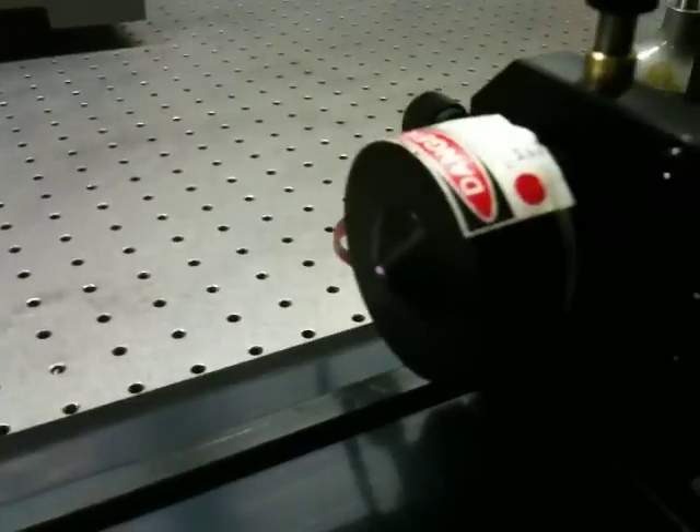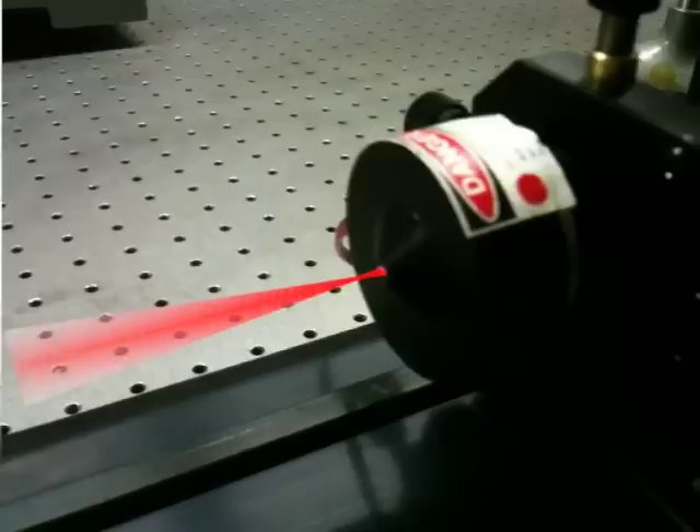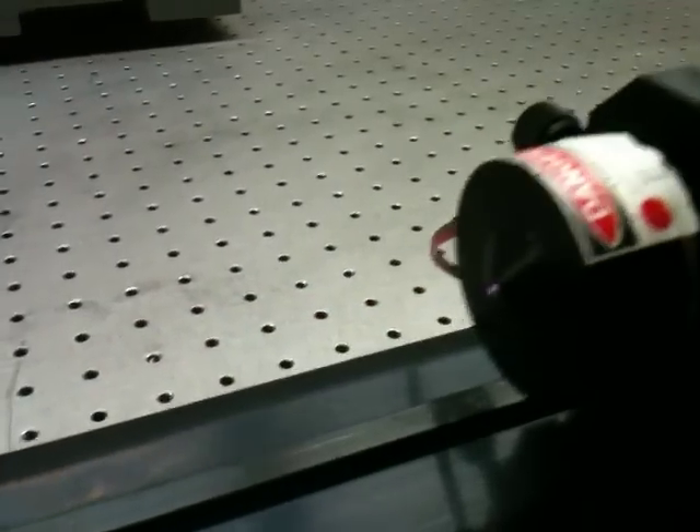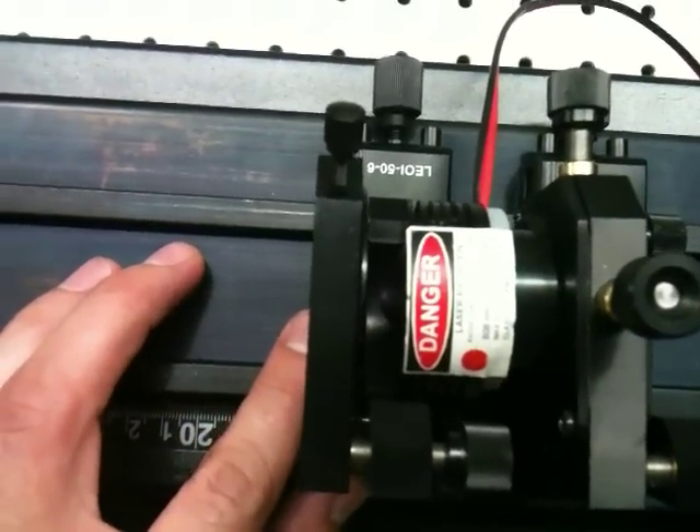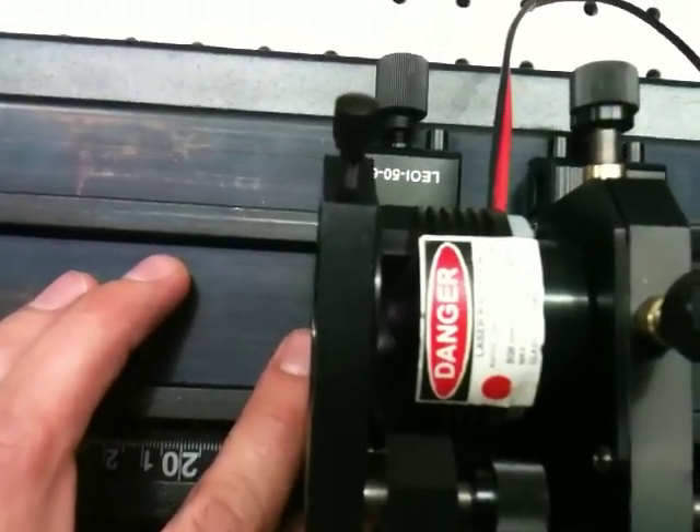The laser diode that will pump our Neodymium Vanadate crystal has a gradient index lens on the end that focuses the output pump light just a few millimeters outside the housing. And what that means is that when we position our laser crystal, it needs to be just a few millimeters away from the edge of that laser diode pump.